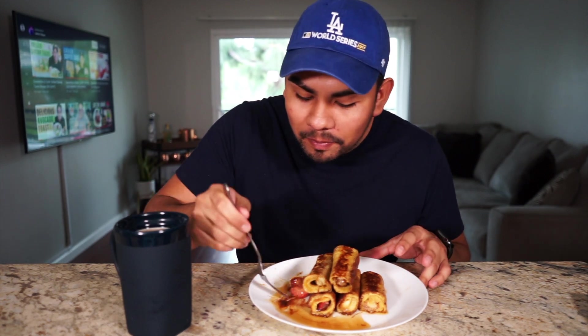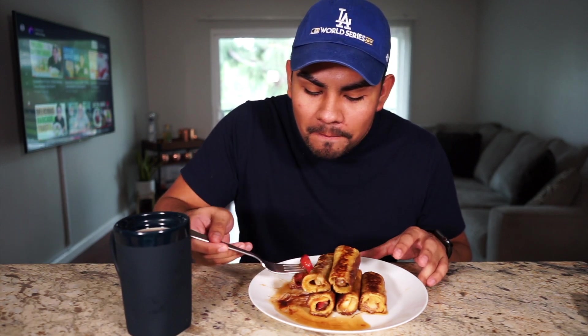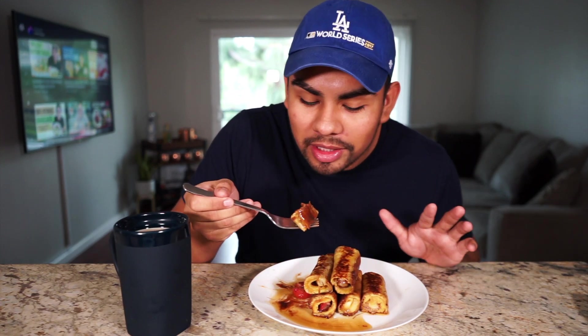They literally melt in your mouth, you guys — I'm not kidding. I can't tell if it's the outside or the inside part that's really good. Oh my god, so good. That is really good. Moms, if you guys have kids, you need to try these for your babies because it's really sweet. I mean it's strawberry and Nutella — I'm not going to lie, it's not the healthiest meal, but it's one of the most delicious breakfast meals that I've had in a long time.